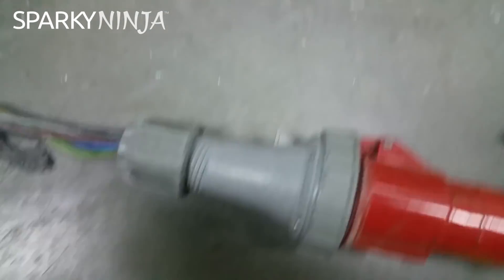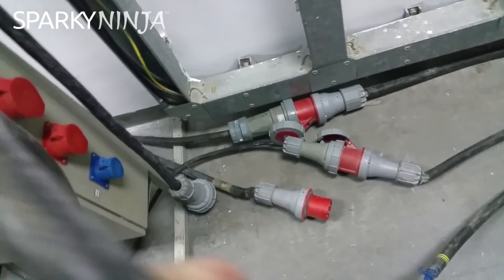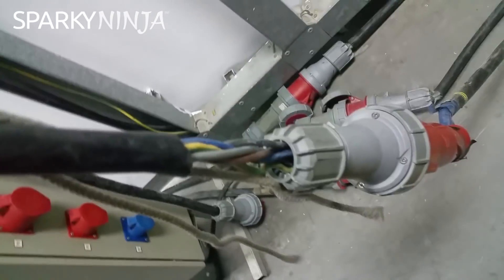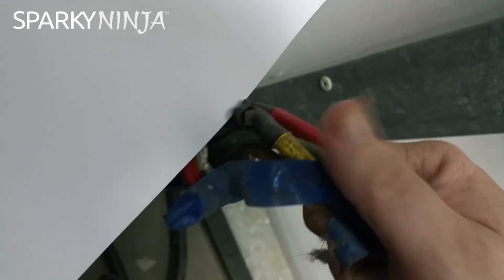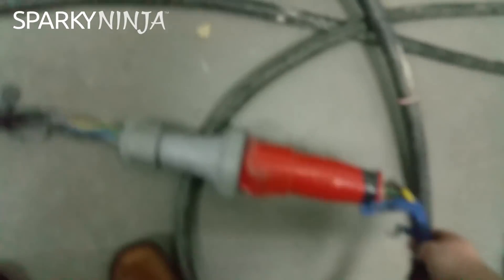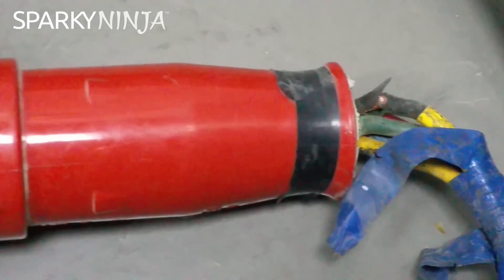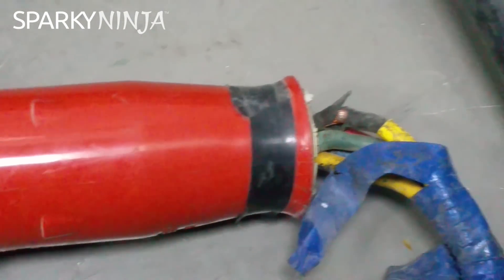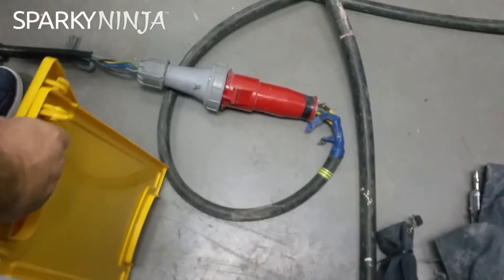What size is this? Damage to that sheath there. I assume that's yellow — yes, that's a phase, that's L2. I'll put that down gently. We need to cover this up until they can change it — that's what I'm thinking.